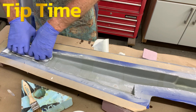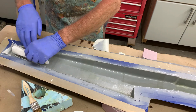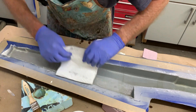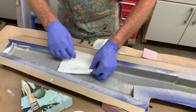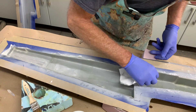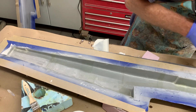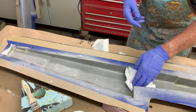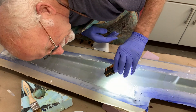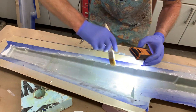Now that we've finished laying up the cloth, I'm using a folded paper towel and just coming down where I've laid everything up, pressing down ever so gently — being very careful not to pull the cloth away from the mold — and just soaking up any excess resin. I find a paper towel is best for this. Some guys use toilet paper, but if there's a lot of excess resin the toilet paper gets soaked and starts to tear, so I just use paper towels.